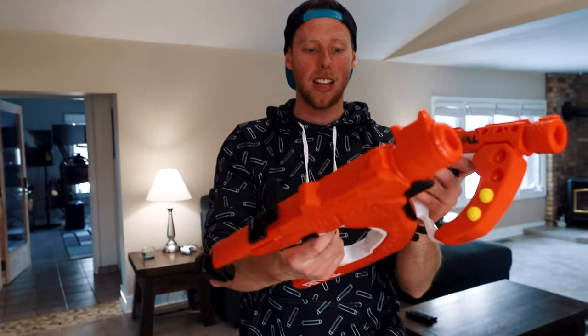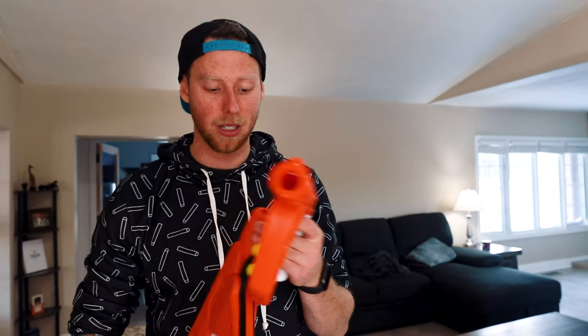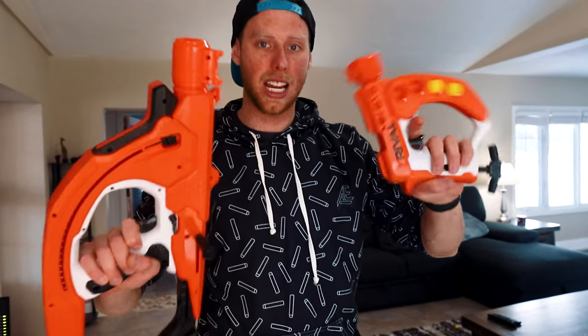This doesn't really have a stock, which is annoying to hold. But if they made a full-size rifle with like 20 rounds in it, that would be really sweet — more of a primary weapon you could use at longer ranges. Obviously they don't all shoot the same, but it would just be easier to hold and look a little better. So hopefully they do that in the future. The Curve Shot line — very cool, Nerf. Thank you so much for sending these. See you guys next time.